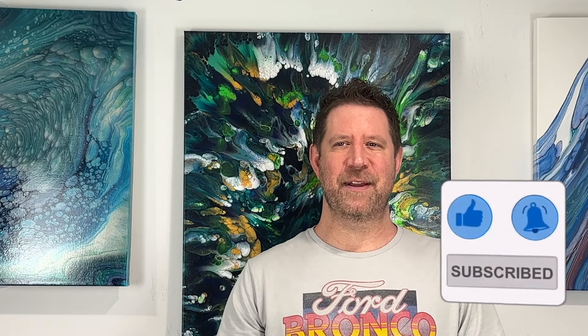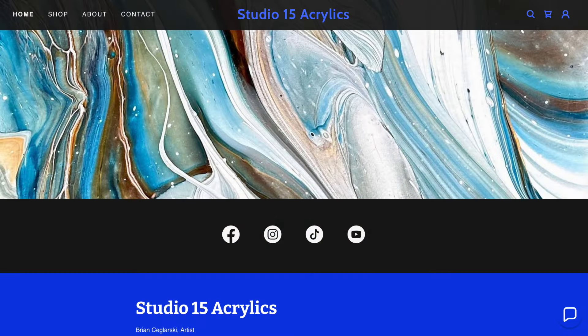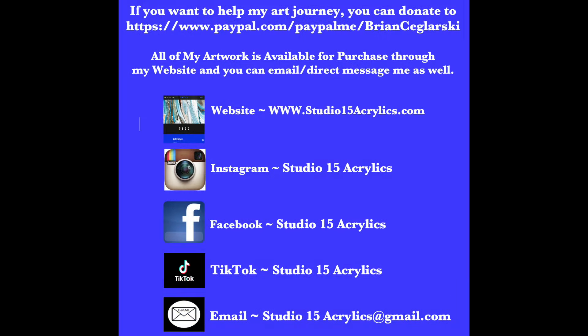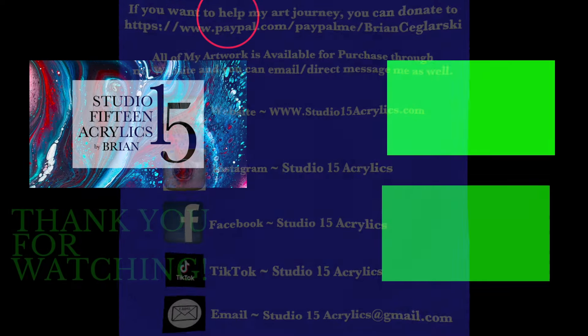Everyone have a great rest of the week and I'll see you next time. Bye-bye.